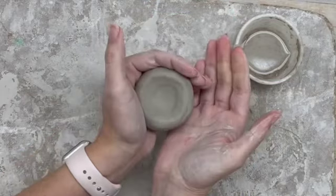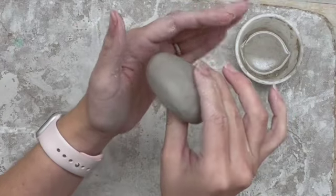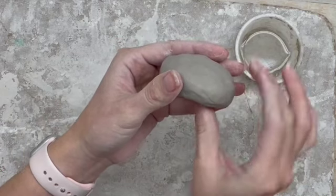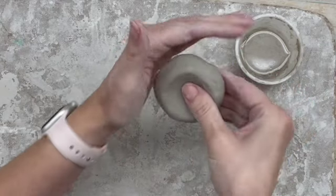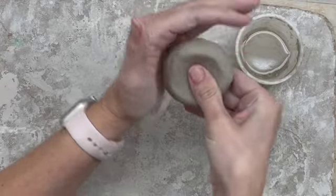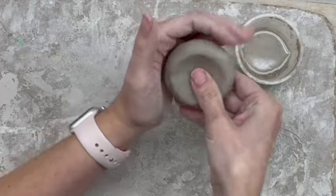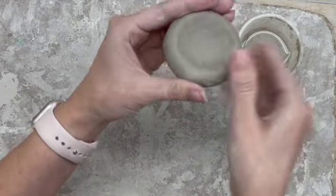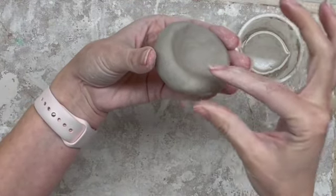If I was trying to make a deeper bowl, I would concentrate more on pinching on the sides. But because the scoop of a spoon is pretty shallow, I don't want to make really high walls. So I'm mostly trying to pinch on the bottom and lower parts of the sides. I don't want to pinch too much right at the edge — just pinch and rotate until the whole thing has a slight curve to it and is a little bit thinner than half an inch.